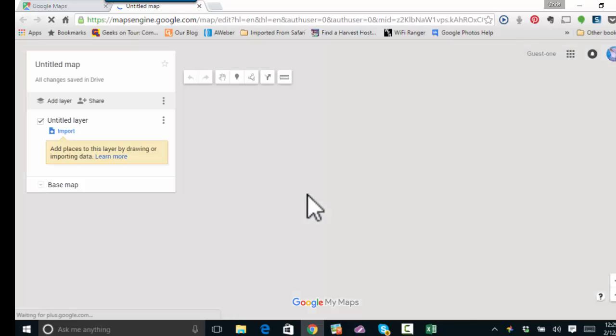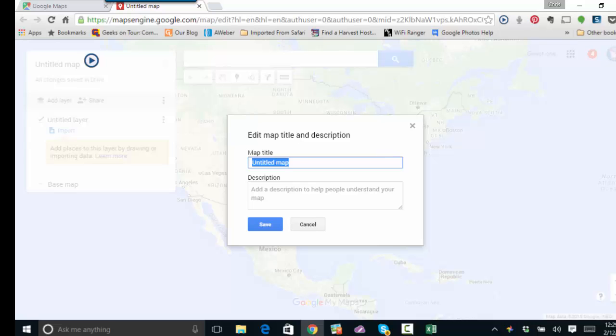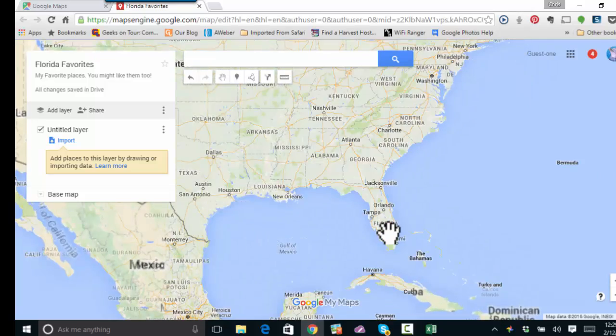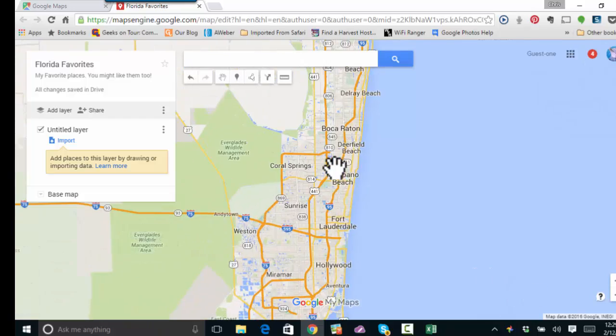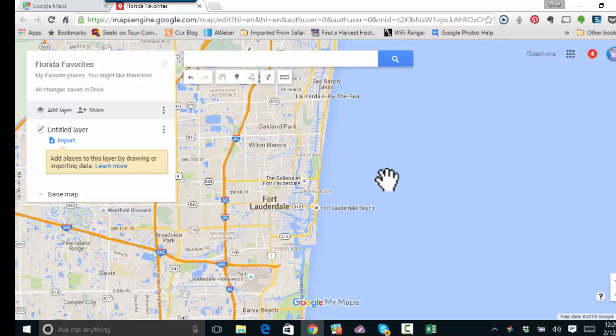Now, I'm going to create a map of my favorite places in Fort Lauderdale, so I'm going to call this map. Then I am going to zoom into Fort Lauderdale, which is where I am at now. I'm just using the scroll wheel to do this. I'm going to add three markers to this simple map.